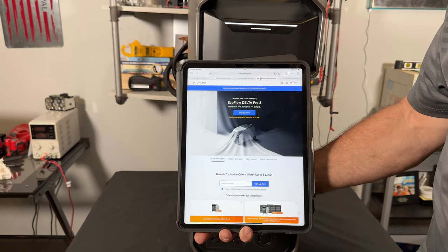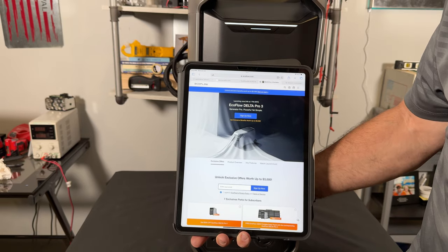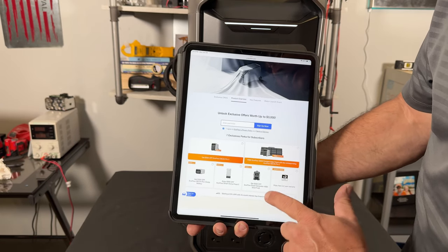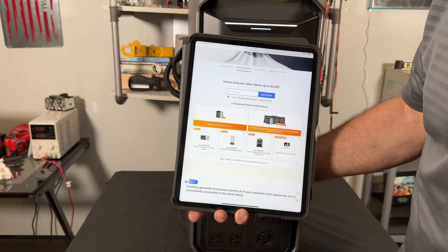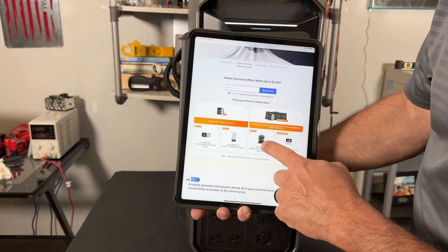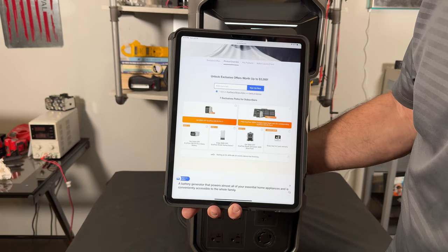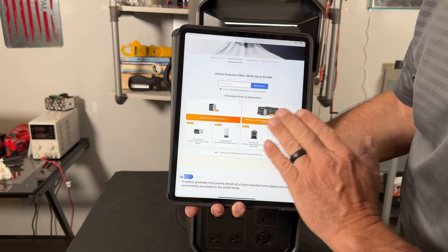Make sure you sign up on the EcoFlow website — you can save up to $3,000 with various discounts. They're releasing this online very soon. Go to ecoflow.com, sign up, enter your email. There are deals where you can save $300 on the Smart Panel 2, $300 on the Smart Generator 4000 (not yet released), an extra two-year warranty taking you to seven years, and $300 off the Smart Battery. Sign up now — this is where they'll release it at the best price.